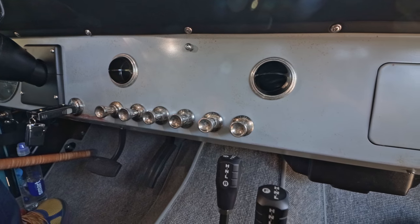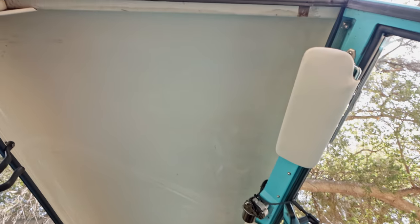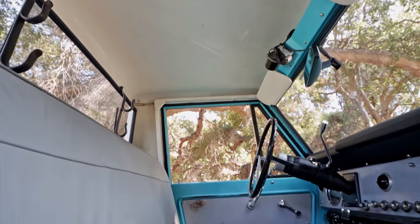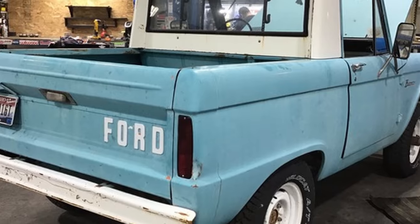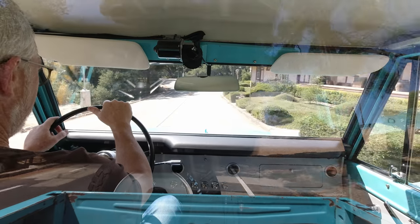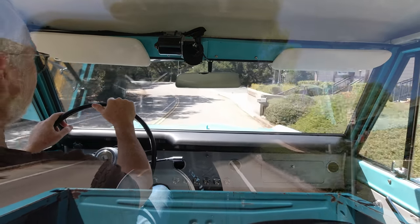That's pretty much it for the interior. U14s ran no headliner, so in keeping with the traditional look it's simply painted — and it is in fact the original paint there as well. New dash pad of course, because there's nothing charming about blown-out foam with cracks and tears in it.